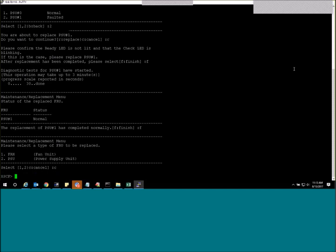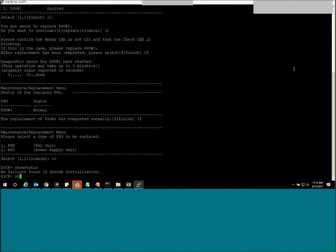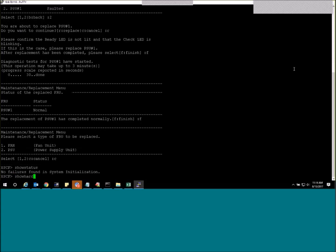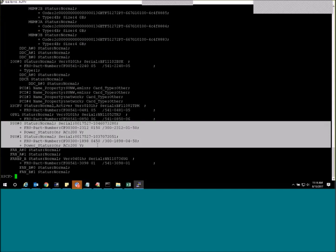Okay, so go ahead and do another show heart comp command, just to verify. For sure. Yeah, it looks good now. Okay. Thank you.